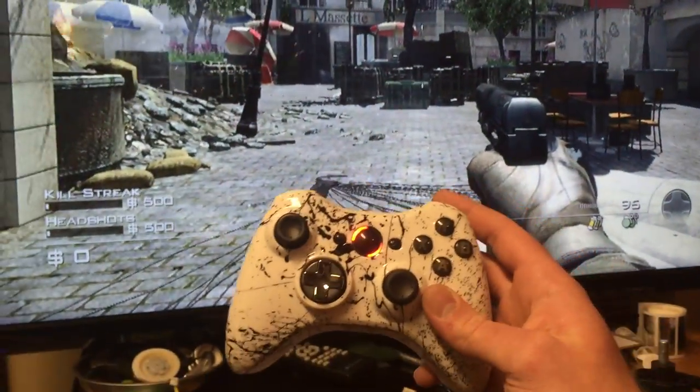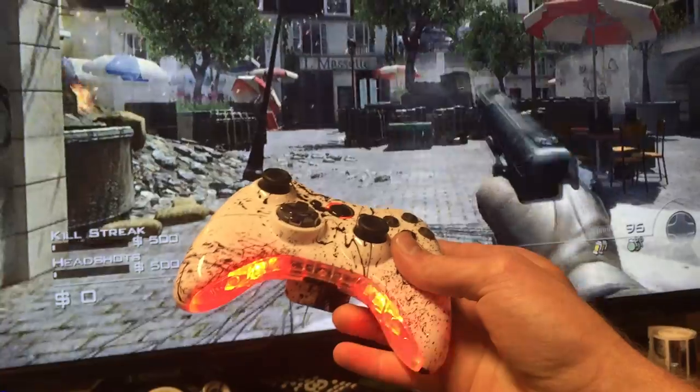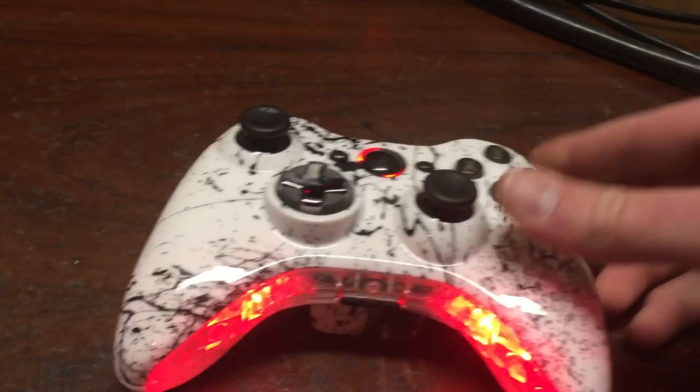Let me show you guys. So you shoot — as you can see it rumbles when you shoot.